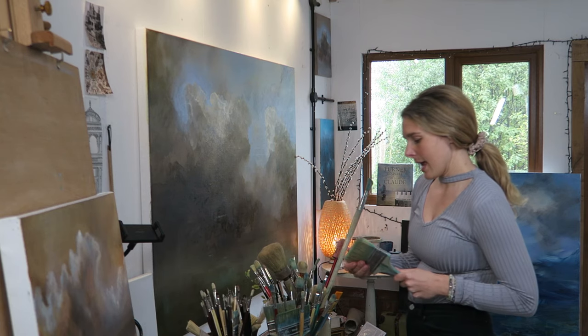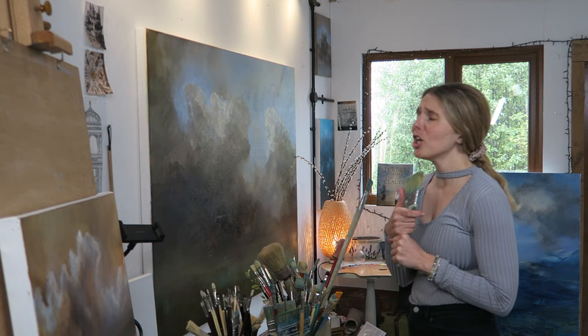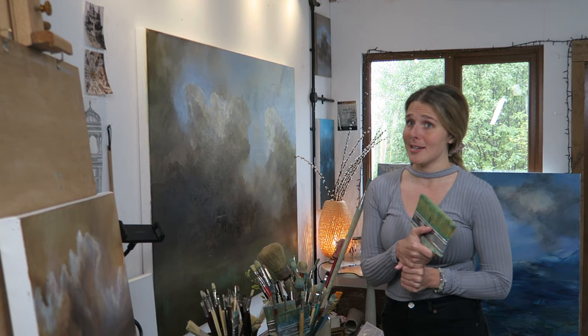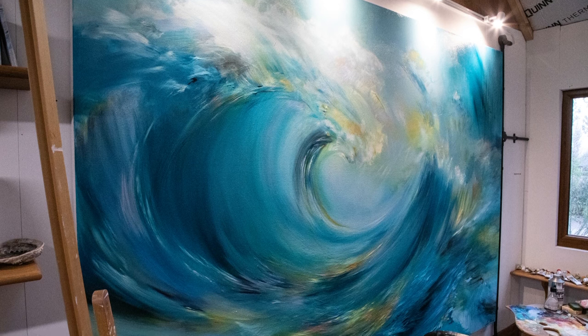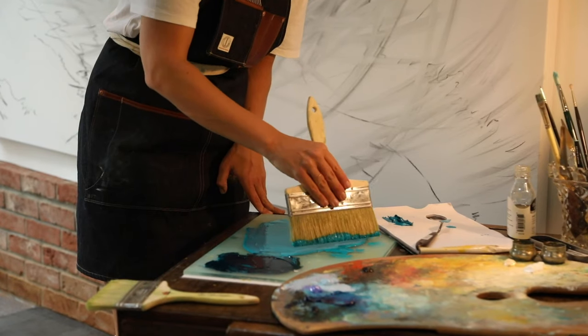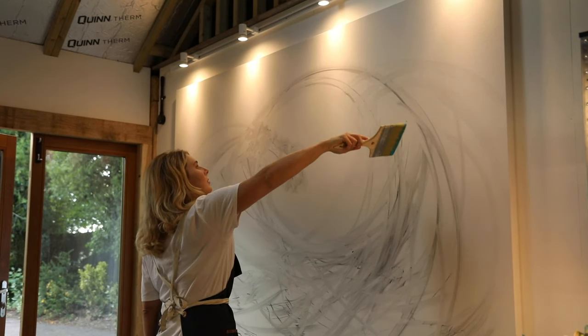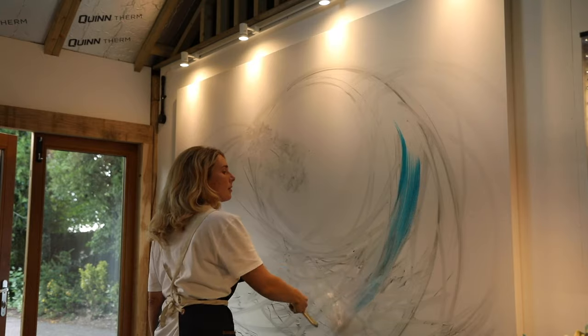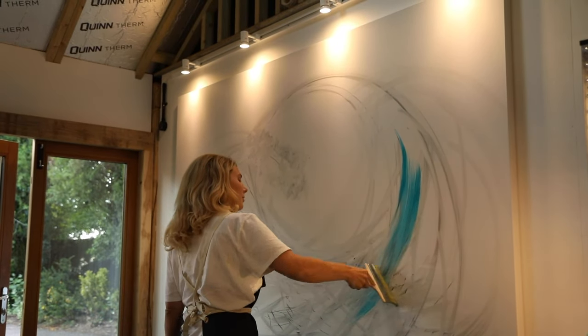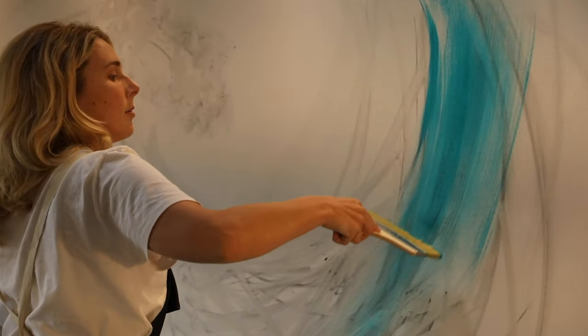This brush was a priming brush although I actually ended up using it for a huge ocean wave commission I did called Atlantic Wave, where I was using the straight edge with bright turquoise and doing these huge gestures to capture light in water — which was an incredible brush for that. I wasn't really thinking that a priming brush could be useful for large scale work like that.